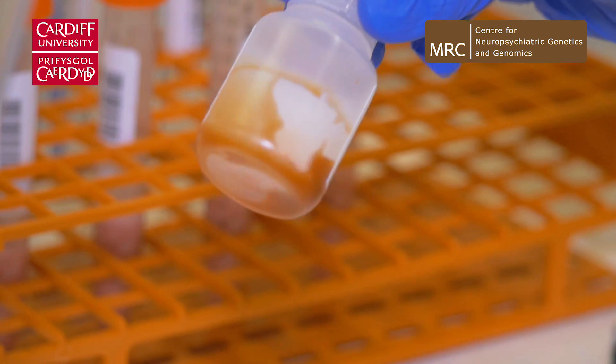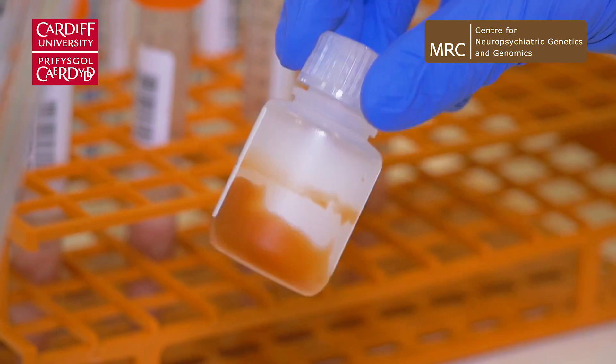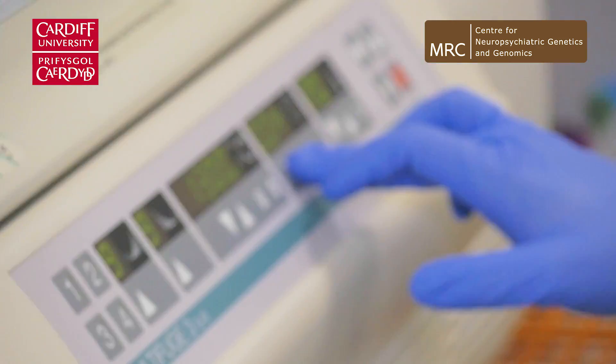Where the water and the chloroform join, it's very difficult to separate those two layers. So to make it more straightforward, we add in a resin and that creates a barrier layer between the two layers. We put that whole mixture into the centrifuge and that spins the samples down and we end up with three distinct layers.